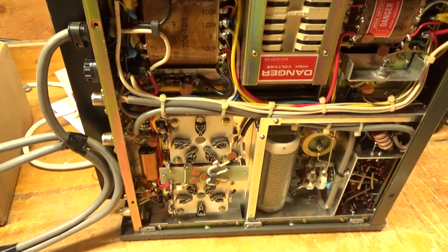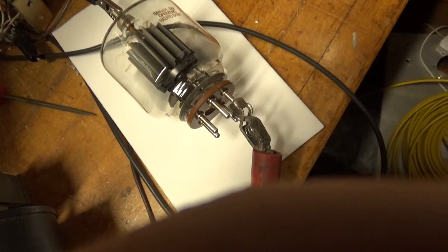I'm going to pull the tubes out, high-pot them, and I will be back. Hey everybody — I have one of the 3-500Zs here.